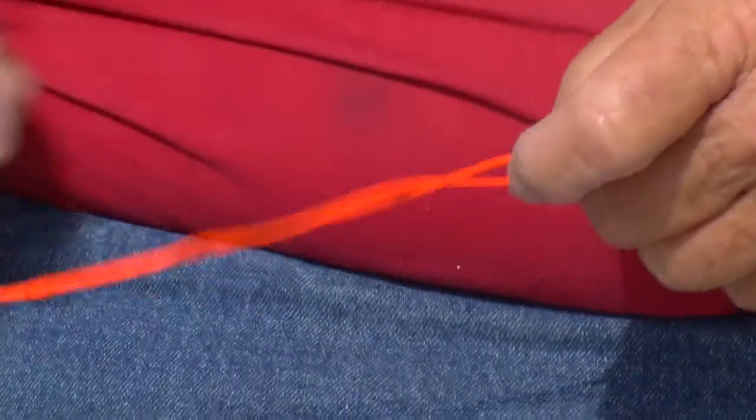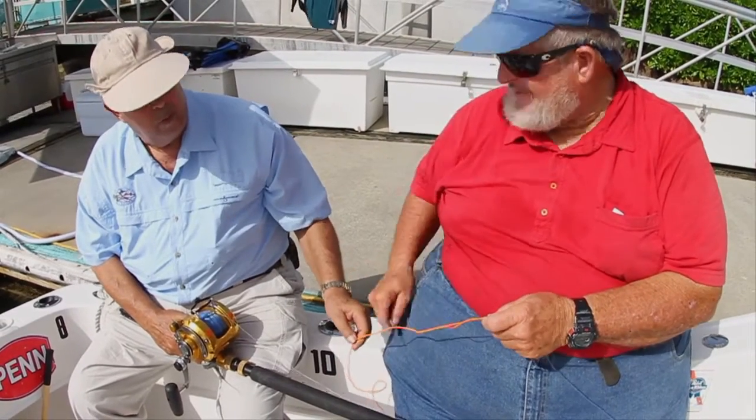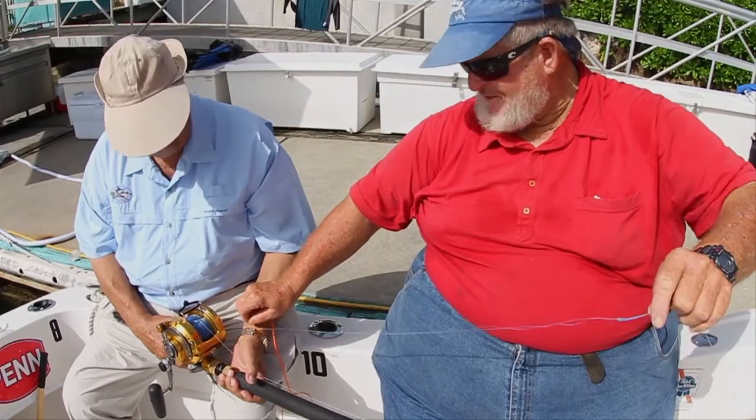This is so you can see it, but also there's no big knots to connect the 300-pound test to the 50-pound test. This loop-to-loop connection is this loop in the Dacron and a loop made into monofilament with a bimini twist.